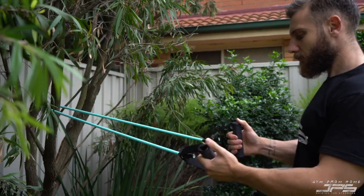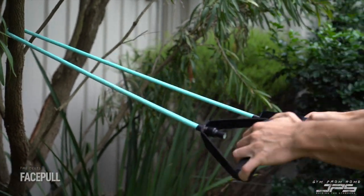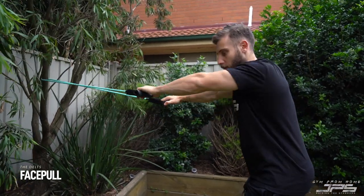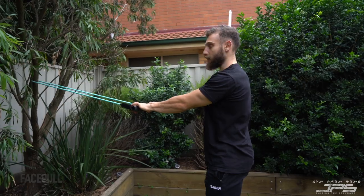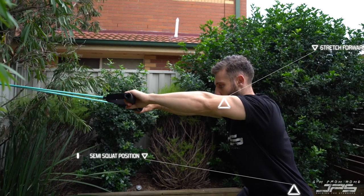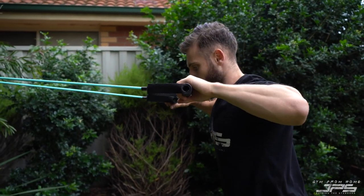For a change of scenery, we're going to go through delt training. We'll start with a face pull using our band — take a nice big step back, pulling a little bit higher around shoulder or head height. Set the band up at a similar height, get into a semi-squat position with arms up, then drive our elbows back.